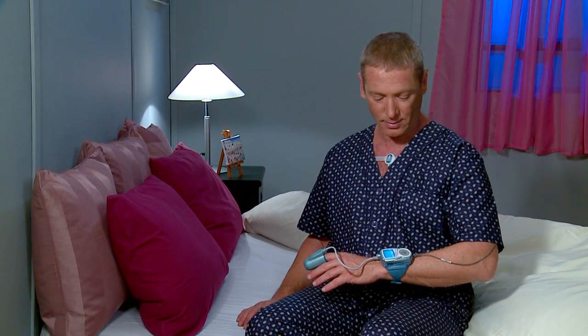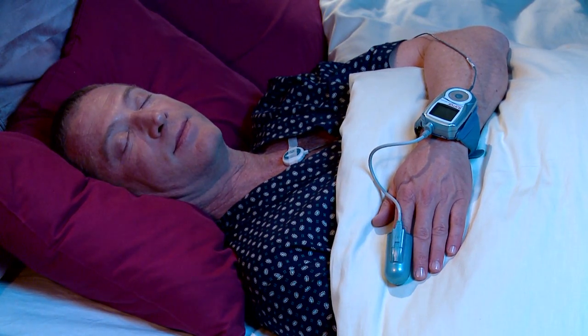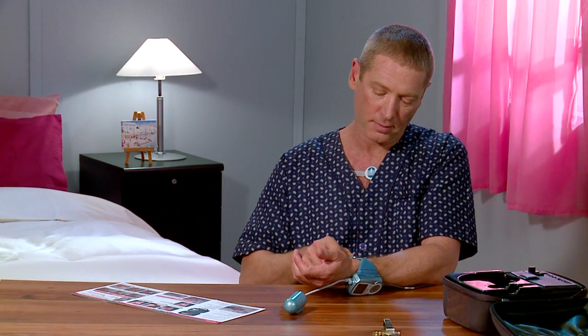WatchPat is now working properly and it's time to go to sleep. In the morning, remove the PAT probe from your finger, then remove the device from your hand.